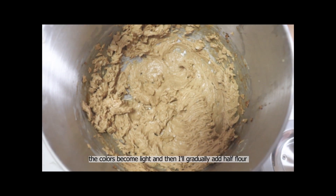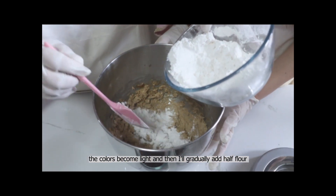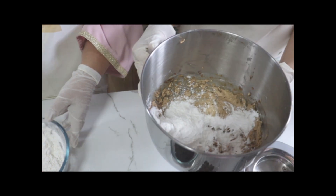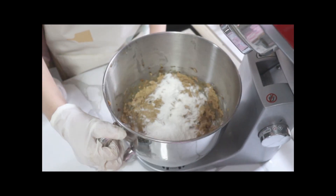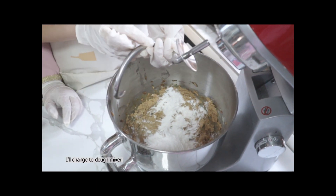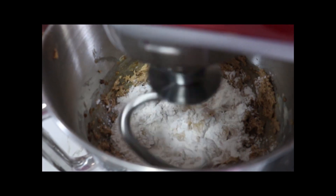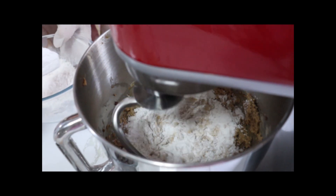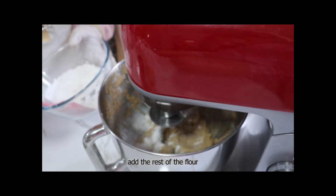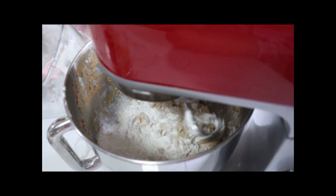I'm going to turn up a little. I'll give you a little more time. We are going to finish — give it a half inch to make it. I'm going to add a little powder. I'm just going to add a little powder in a bowl. When I add a little powder, I'm going to add a little more. Okay.